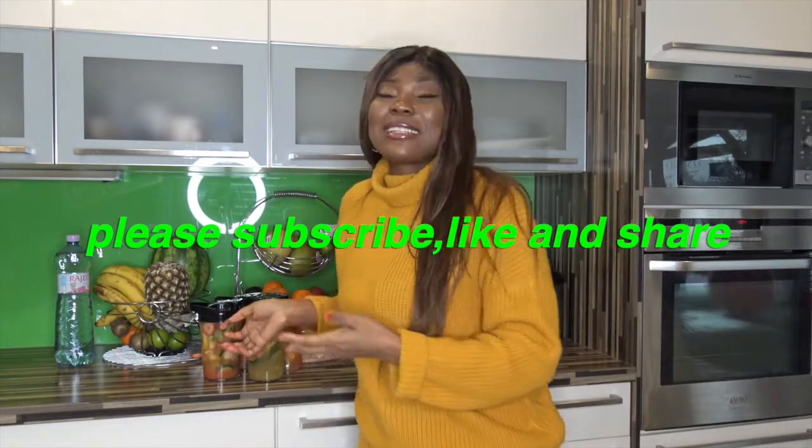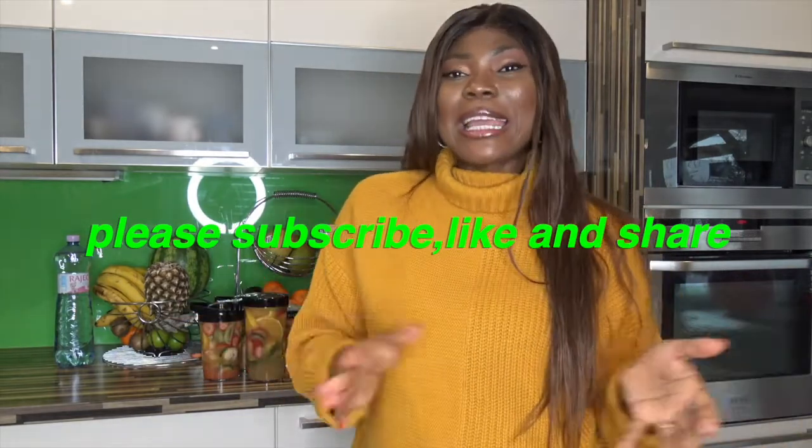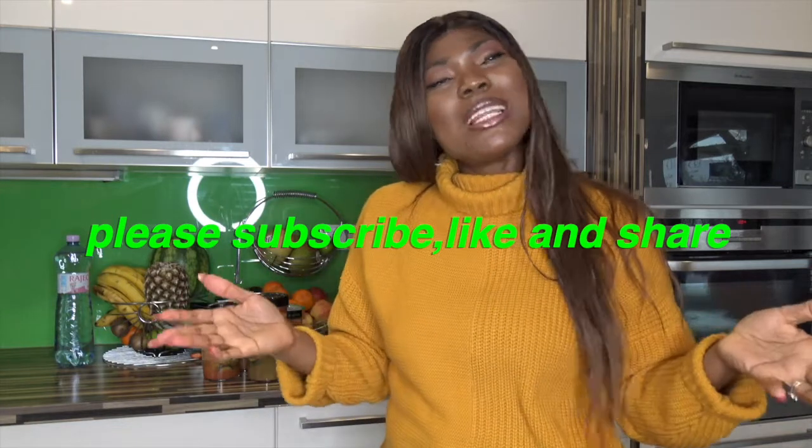This is my detoxing infused water — really so helpful. Trust me, it will help you. If you know this already, do it. If you don't, now you're hearing it, now you see it.